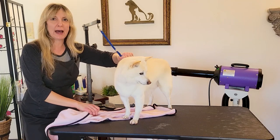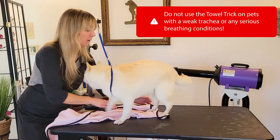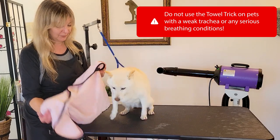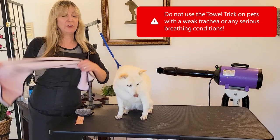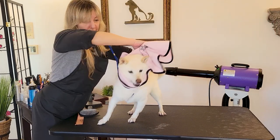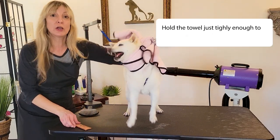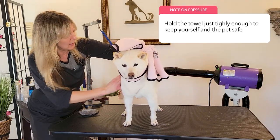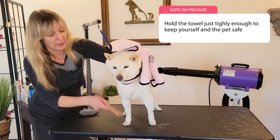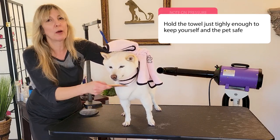We're going to do something I learned from vet techs called the towel trick. I'm going to use the towel that I washed her in. What I'm going to do is just gently secure it around her neck and throat. It's okay baby — this helps get through those parts that she's a little sensitive about, giving her some security without really having to use a muzzle.